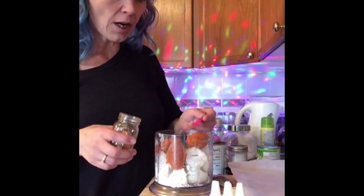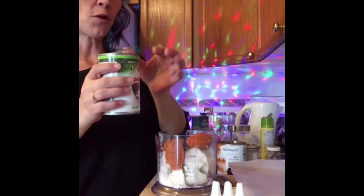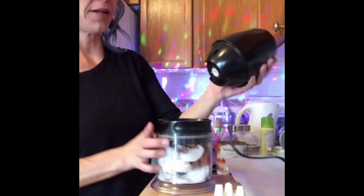A quarter to a half teaspoon of cinnamon, coconut milk — we're going to add the same four tablespoons — and then we give it a blend.